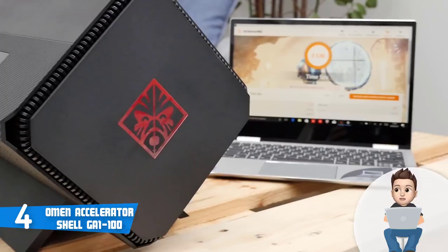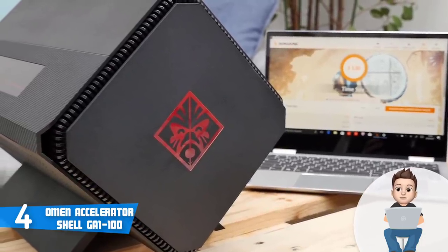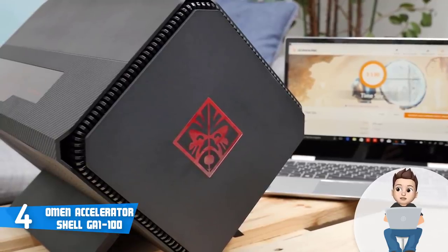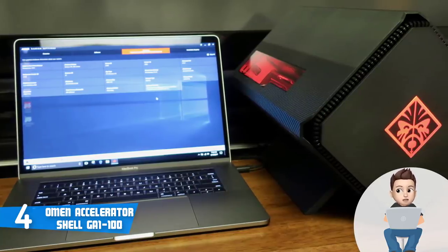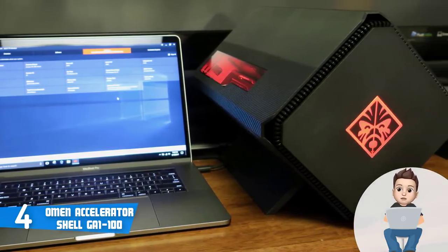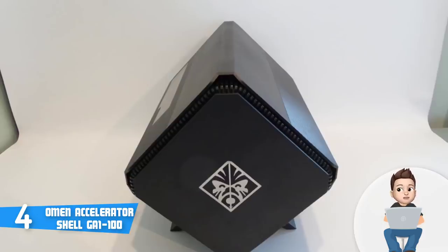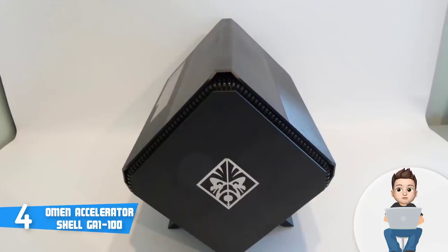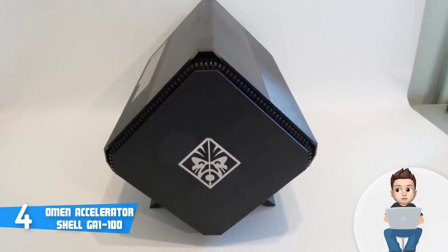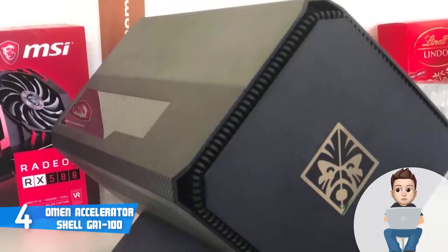The feet completely blend into its overall aesthetics, so HP did a really good job here. At the rear there is an RJ-45 port, a single USB 3.1 Type-C port, and four USB 3.1 ports, while at the side there is a large door which will let you have easy access to the graphics card slot. The manufacturer states that this unit is compatible with every graphics card, and other components include a 2.5 inch drive bay and a replaceable power supply for future upgradeability.